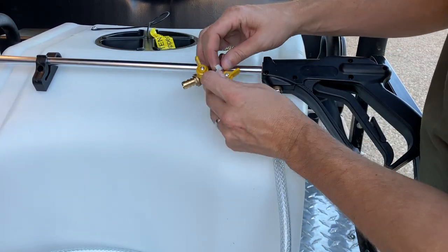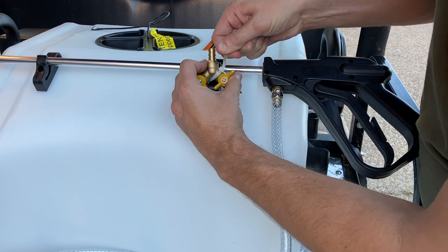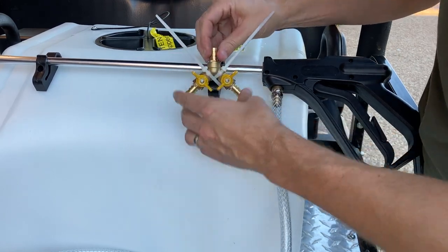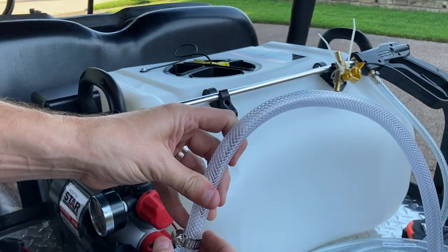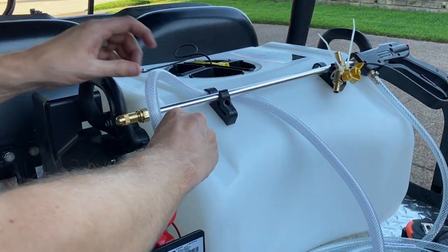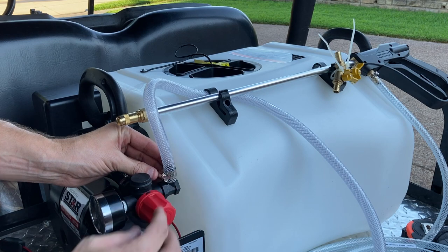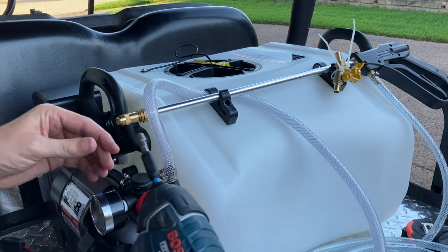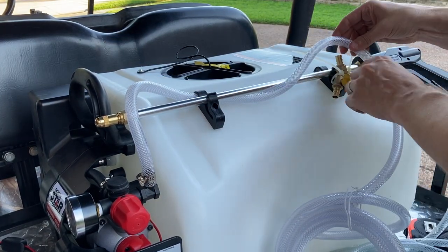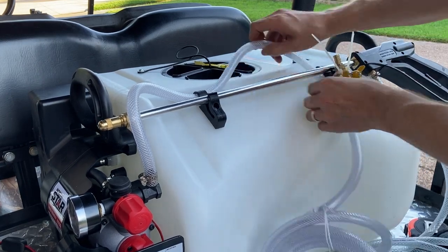To get your sprayer set up, I got the sprayer at Northern Tool and you need a three-way valve. I'm zip-tying this valve to the sprayer. This is three-eighths inch PVC tube — the sprayer comes with a wand, but I cut about a two-foot section and attach it to the pump. Once that's attached to the pump, you're going to put the other end into the intake side of the three-way valve. This will be the supply line for both the wand and the boomless sprayer.